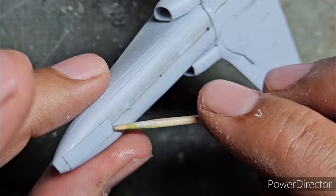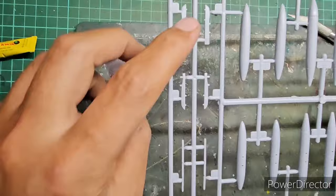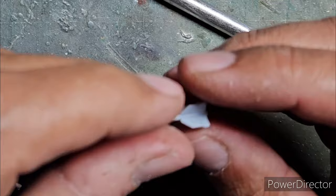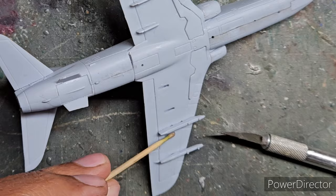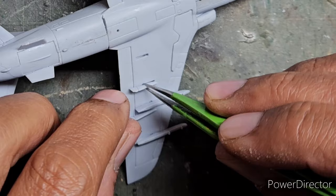The next step was assembling the weapons: drop tanks, hard points, and fins for the Sidewinder missiles. The fins slot nicely into the Sidewinder missile assembly and just need a little glue to fix. I then came back to steps 10 and 11 to fit the flap actuators on the underside of the wings and the wing fences on top. The flap actuators are differently sized, so care is needed to ensure each goes in the correct position.